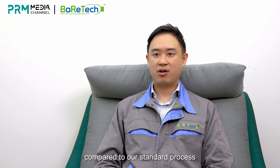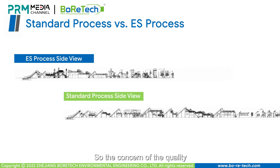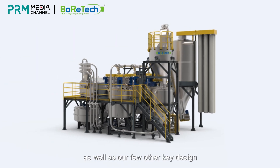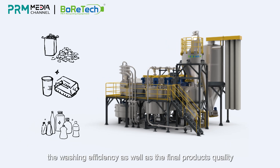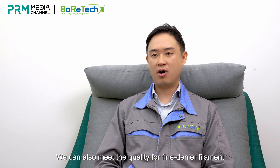With our new ES process compared to our standard process, the surface area is greatly reduced, so the concern of quality will be raised. But with our brand-new design, with intensive hot washing as well as a few other key designs, the washing efficiency as well as the final product's quality has not been compromised. With our new ES design, the flake can also meet the quality for fine denier filament as well as food-grade applications.